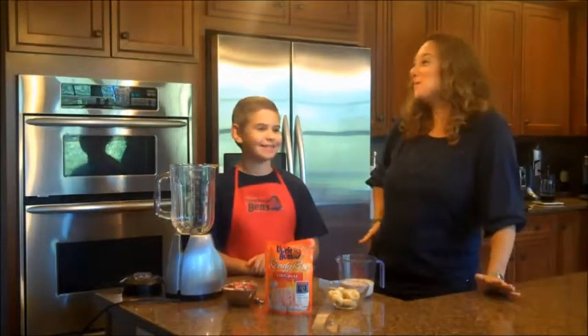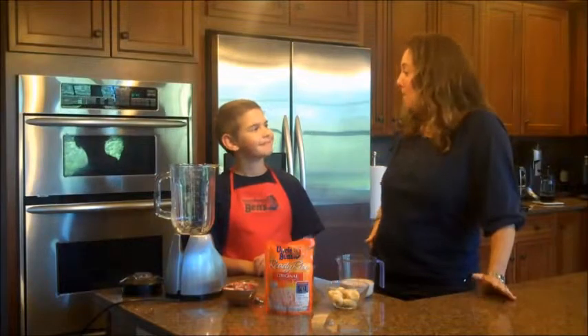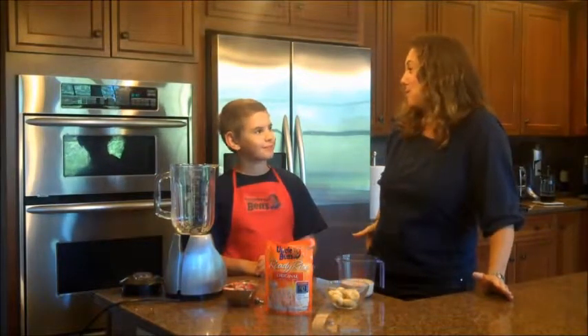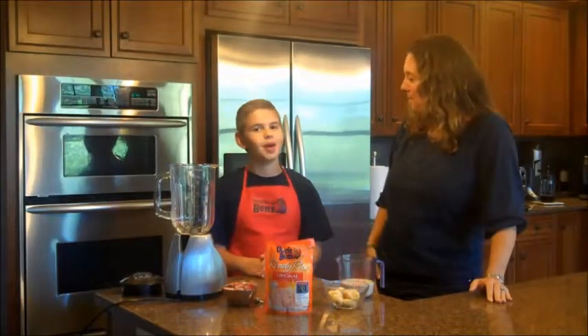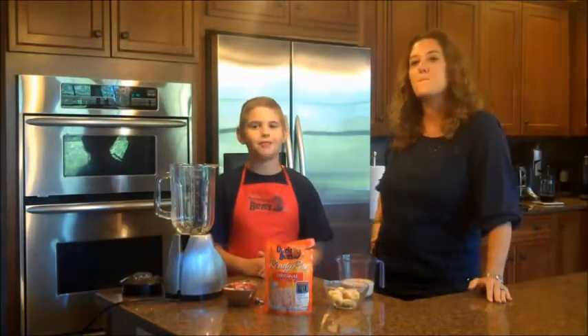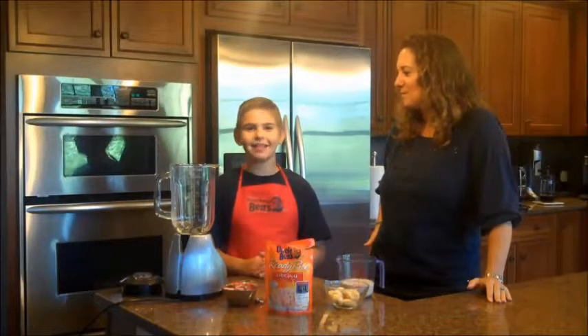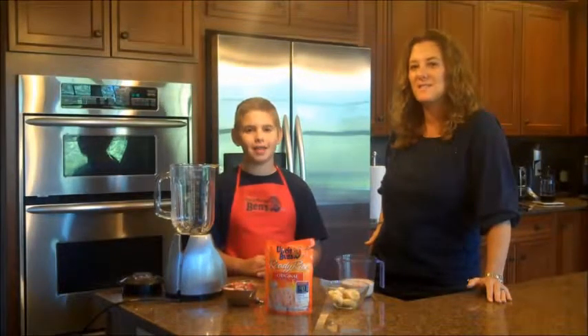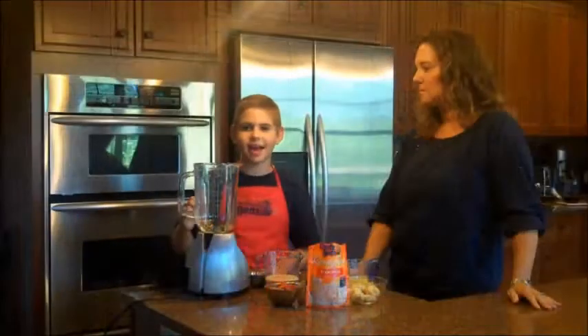I'm a school nutritionist and you asked me to help you come up with a recipe that your friends and you can enjoy after school that's healthy and nutritious. So this is what we came up with. Today we're going to be making rice cream shakes and rice pops — like ice cream shakes and ice pops but with Uncle Ben's rice. Let's get shaken.